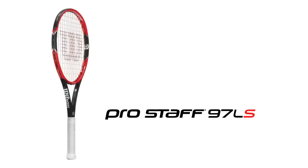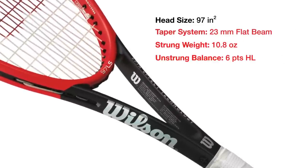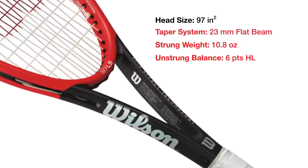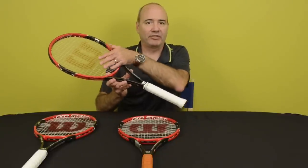And if you want to go even lighter and have something even more friendly, we have the 97 LS. It has a little thicker beam and is lighter overall — 10.2 ounces unstrung, so about 10.8 with strings. The LS also has our spin effect technology with an 18 by 16 string pattern. Those fewer crosses allow the mains to move more, so you can put more spin on the ball and get more balls on the court.